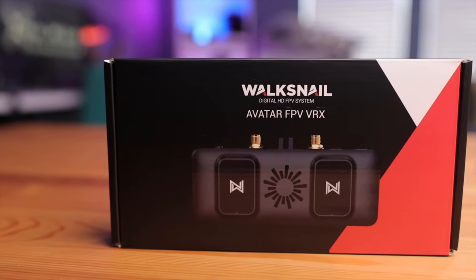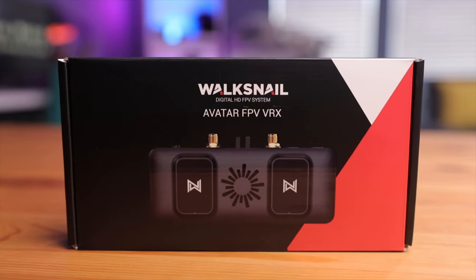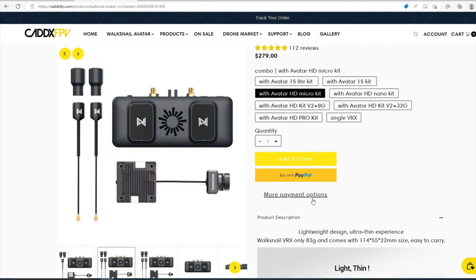Here it is — the Walksnail VRX. This little device makes it much easier to get into their ecosystem. It features all the same specifications as their standalone goggles, whether it be the Fat Shark Dominator or the standalone Walksnail goggles. The only thing missing is a screen or monitor, and that's where you save money. Current pricing is around $220, but Caddx does conduct multiple discounts throughout the year. Mine is paired with a VTX and micro camera, so this VRX retailed for around $100.